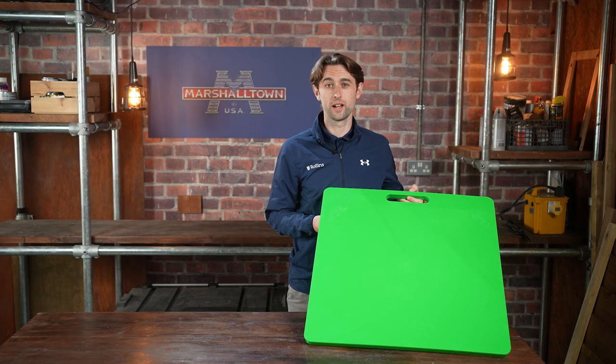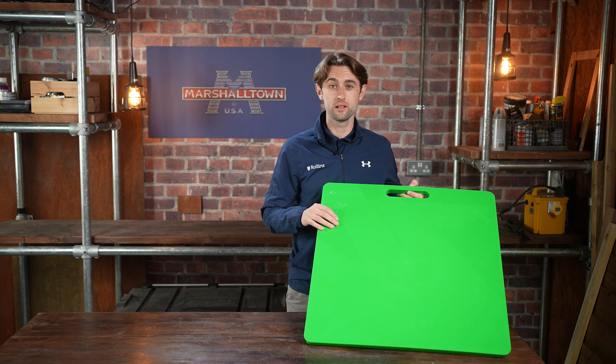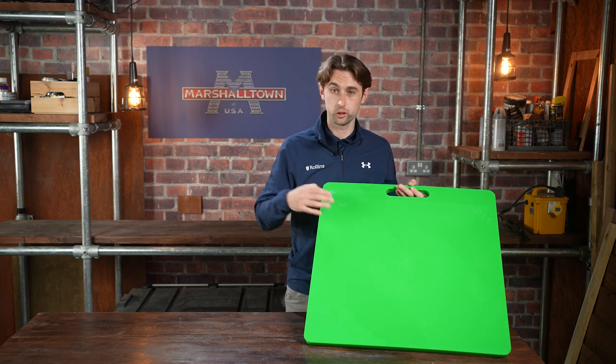Marshalltown 24 square Gatorback board, designed to hold water for easy transport and keep it at optimal workability and consistency. Lightweight, water resistant, contoured, UV resistant, and polymer material will not conduct heat.